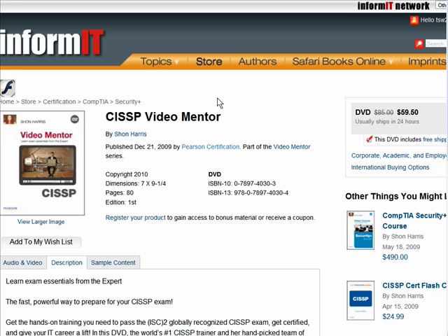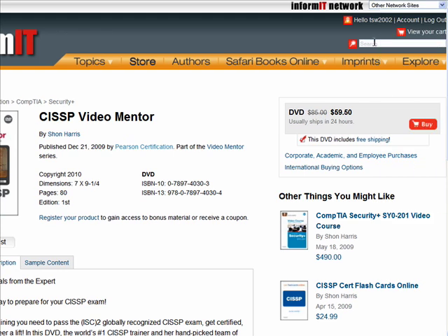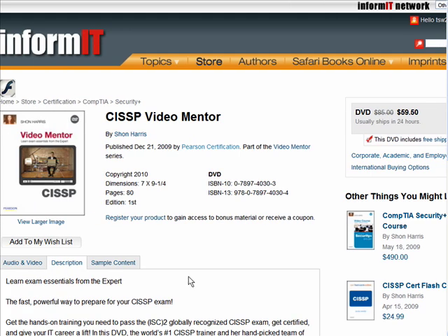Here we are at InformIT, and by visiting InformIT, which is Pearson Technology Group's home on the web, you can do a site search for CISSP Video Mentor, and it'll take you to this product page. You see that as of this recording in mid-January 2010, we're selling this DVD for $59.50.